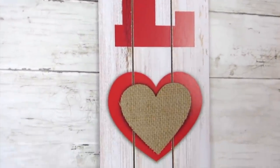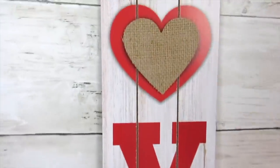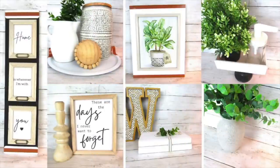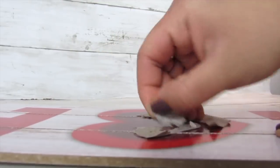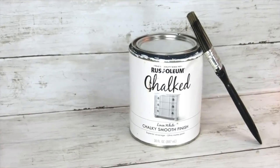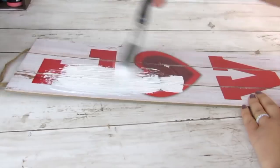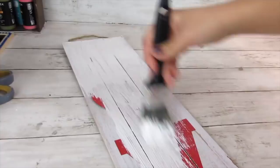The base piece for this project is one of these long seasonal signs from Dollar Tree — I got this at Valentine's Day, which had a burlap heart I took off. I've used this in other videos and I'll link that below. I painted it white. Another alternative is scrap wood, which you can stain or paint, but for this Kirkland's inspired piece I made everything white.